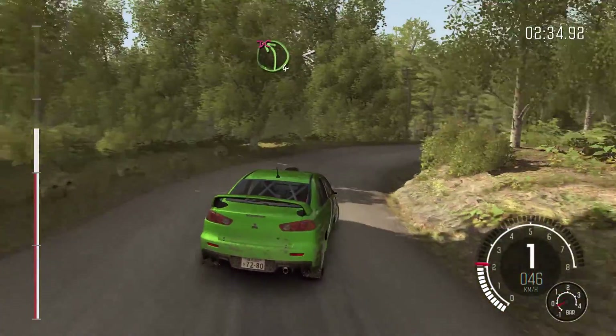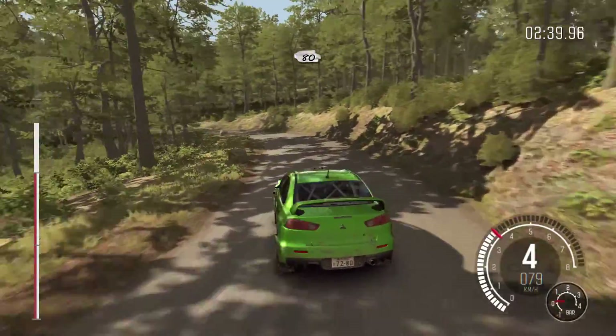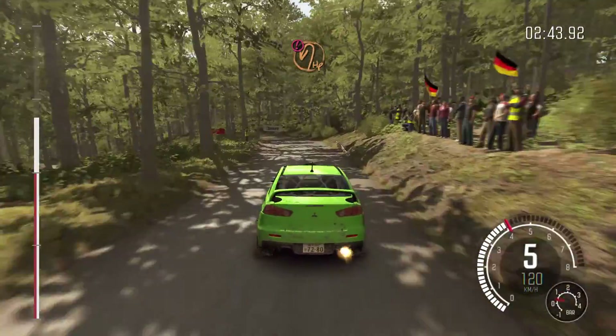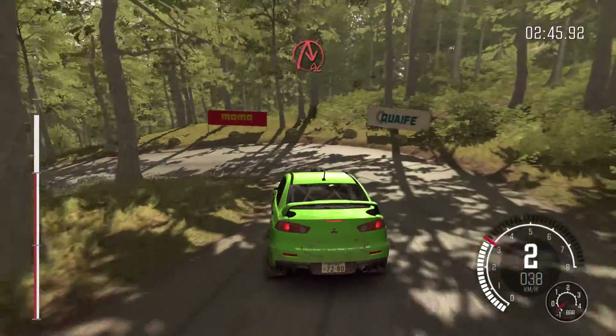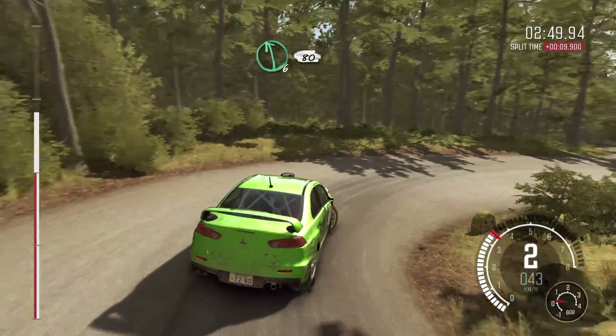Into left four, don't cut. Opens long, 80. Caution hairpin left, down. Into acute right, down. Into left six, 80.